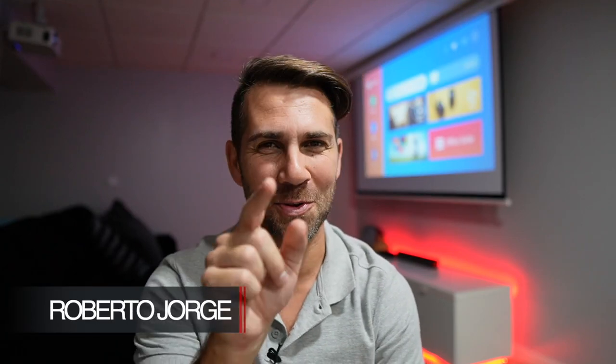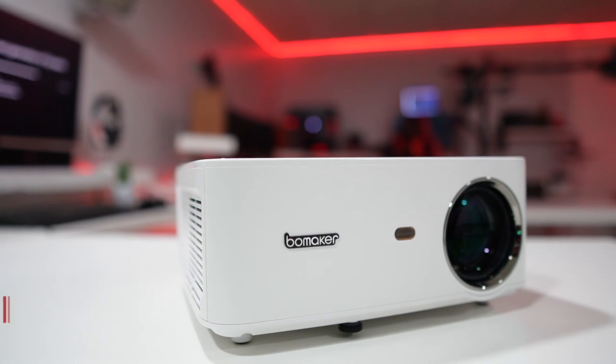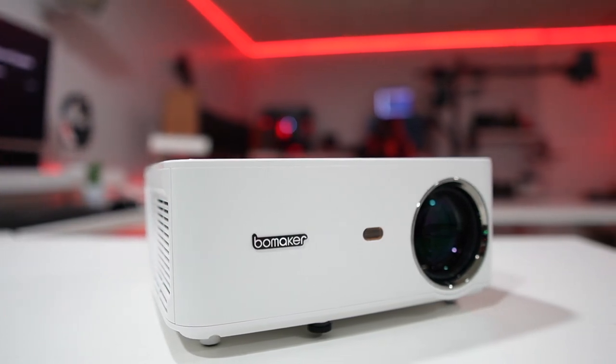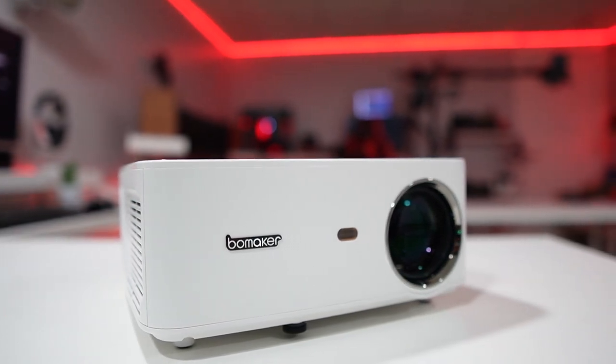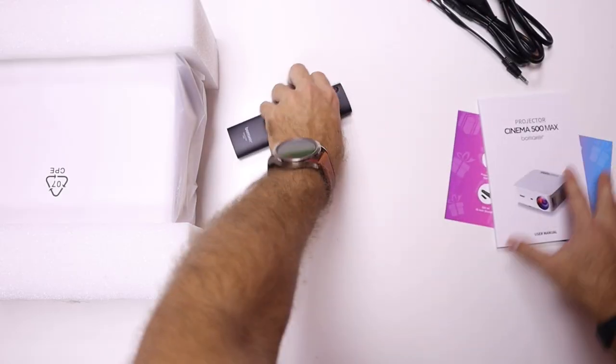Hey guys, welcome back to another video. Hope you are okay on that side of the screen. Today we have the Cinema 500 Max, which is right over here on the ceiling projecting to this screen. For details on the unboxing experience I will leave that towards the end of the video, so let's talk about the experience I've been having with this projector.